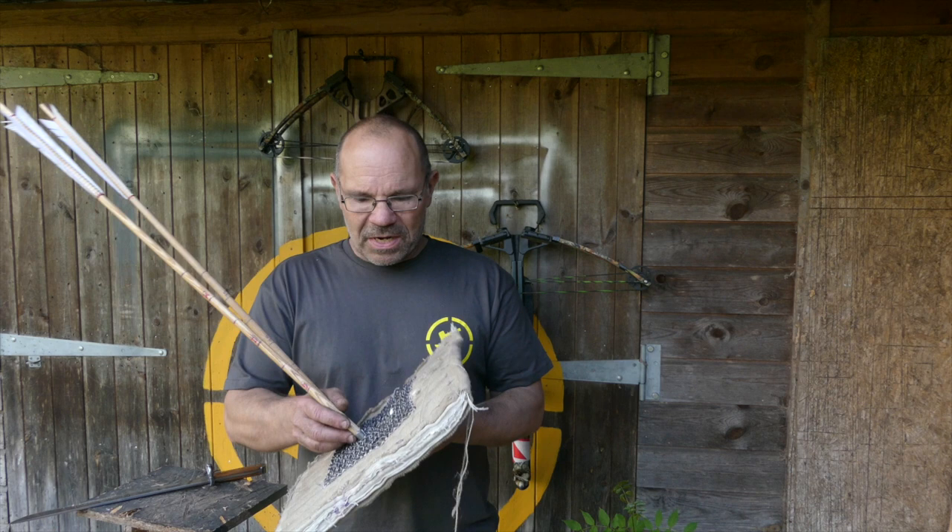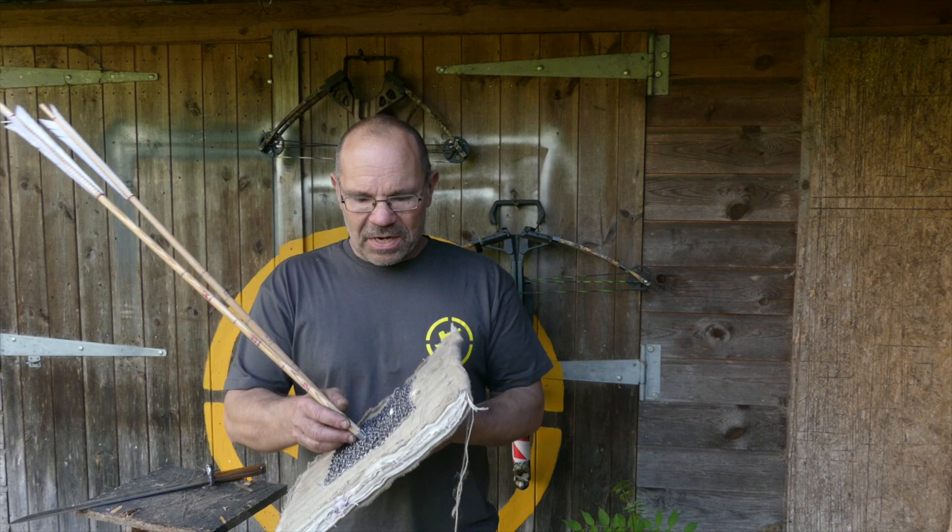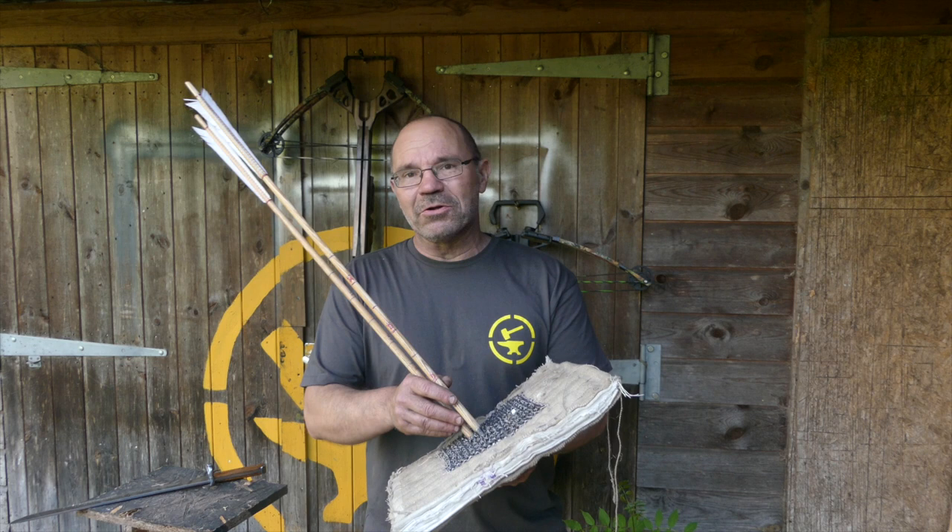Thank you to Isaac Crowe for letting me destroy your mail — it has not been returned as I found it. Sorry. And thank you very much for watching. Mail, Gambesons and Type 16 Sharp Arrowheads.